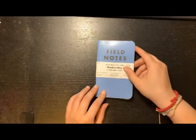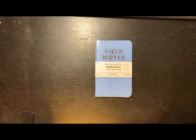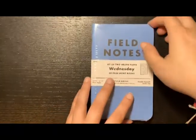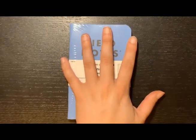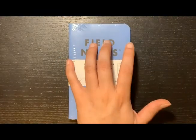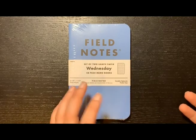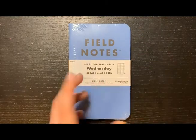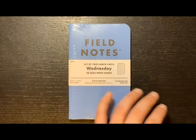I see there's a green one but I got the blue one again — that's fine, it's pretty nice. It's a set of two graph paper notebooks with a square grid. I've opened some before so I can show the link so you guys can see what it looks like inside. It's pretty nice, not bad.